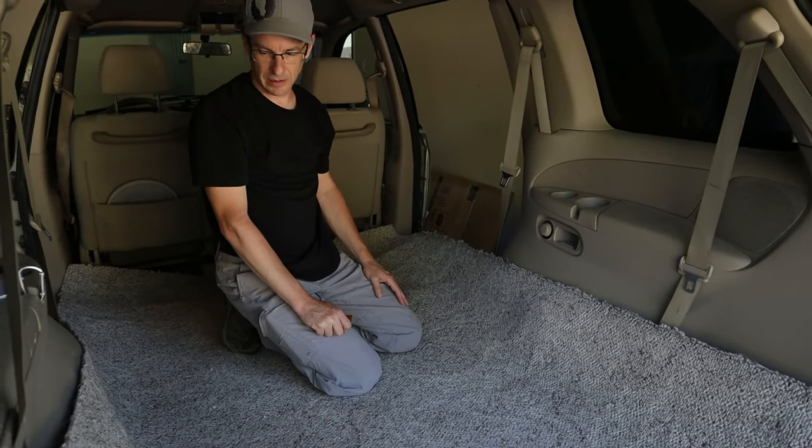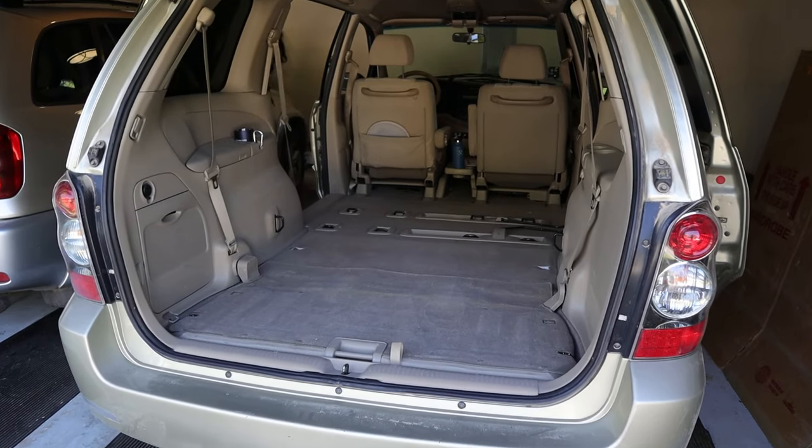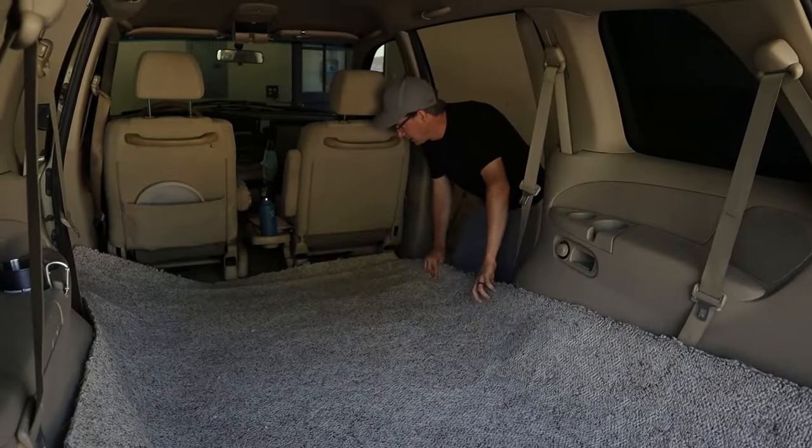We thought we'd put a layer of old carpeting in the base of the van to sort of protect the van's floor and also give us a more even surface to slide stuff in and out, and we put it under the shelving.